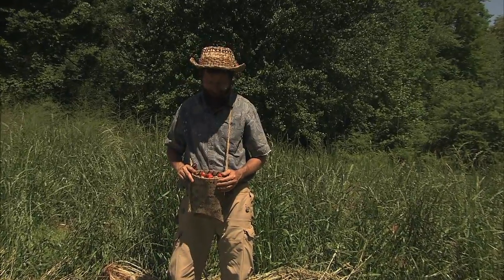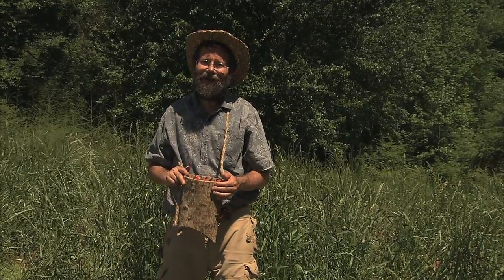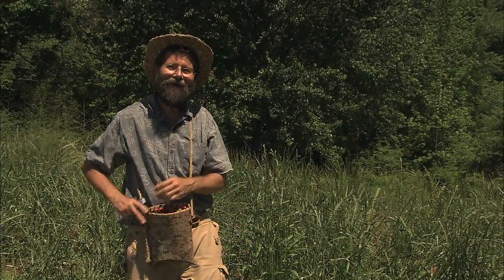Well, I got this basket about filled up. You might be wondering where I got this basket. Well, there's a story about that. Come on, I'll tell you.